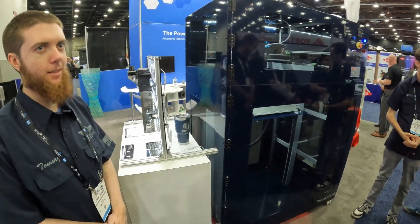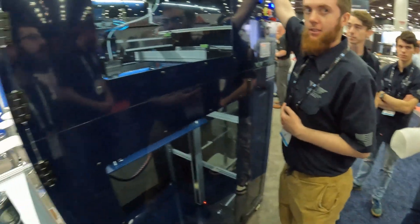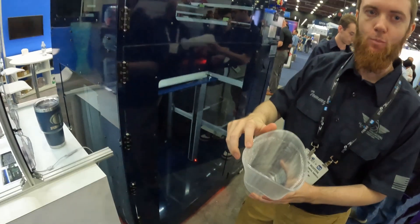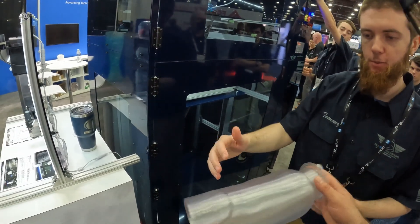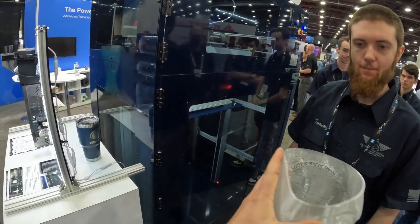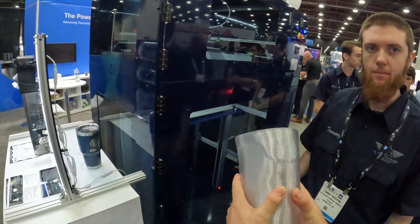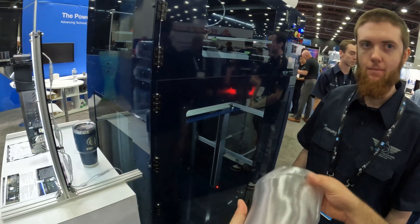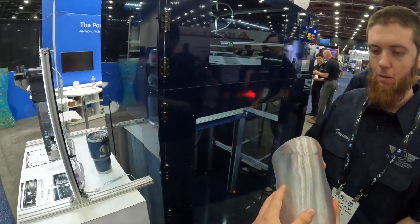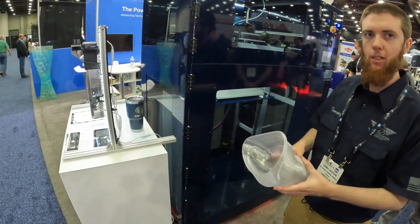We sell these to the prosthetics industry. This is a check socket — something you could just print. It's done in one layer, spiral vase mode, so one of these takes between an hour or two depending on weight. How long would this take? Between an hour and two hours. It's solid — one layer. You just scan the socket and off you go. My understanding is it's kind of like fitting a shoe — it takes a couple tries, so they might print one, test the fit, adjust it, and then print another.